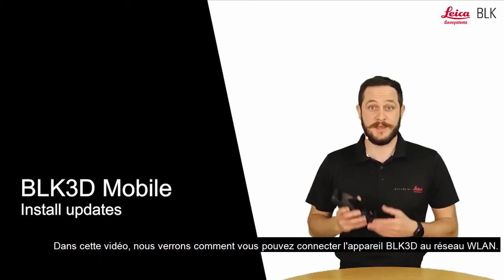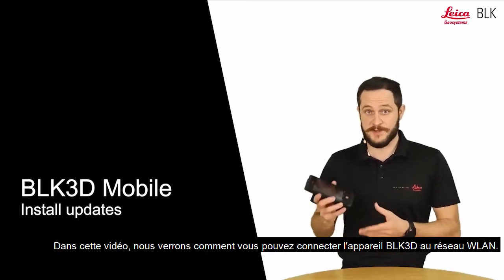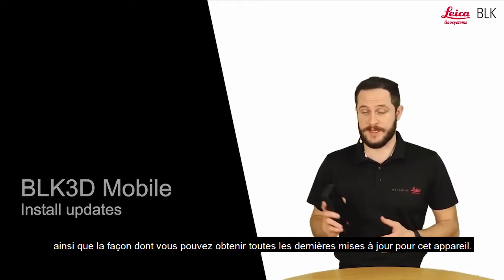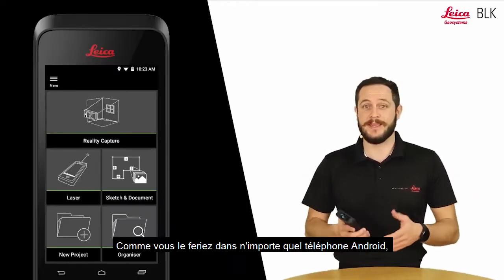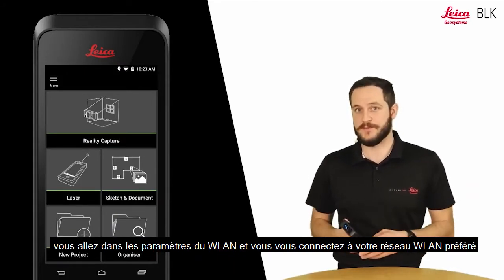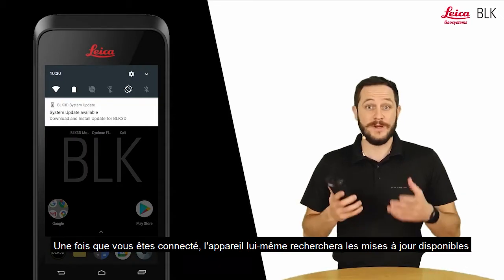In this video we will check how you can connect the BLK 3D device to the WLAN network. Just as you would do on any Android phone, go to the settings and connect to your preferred WLAN network.